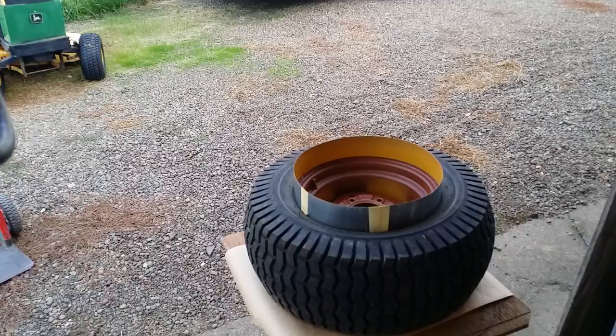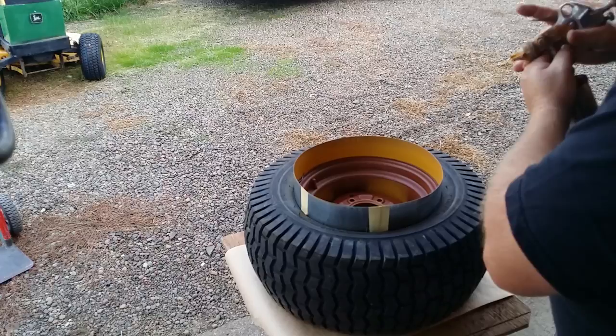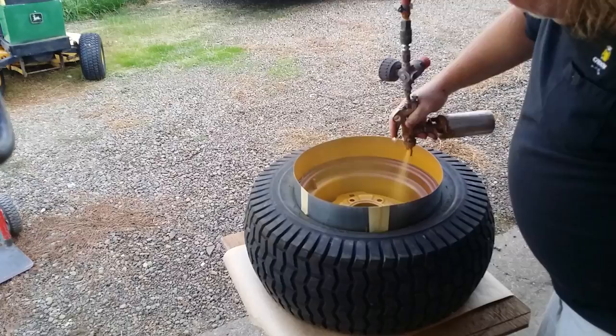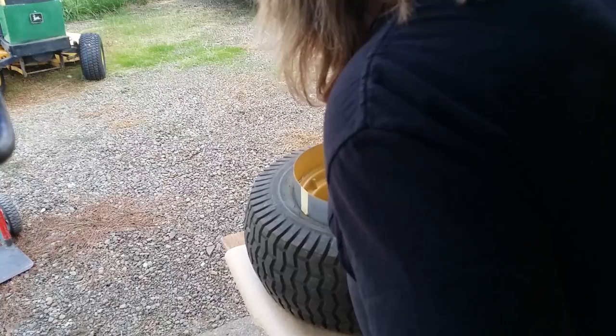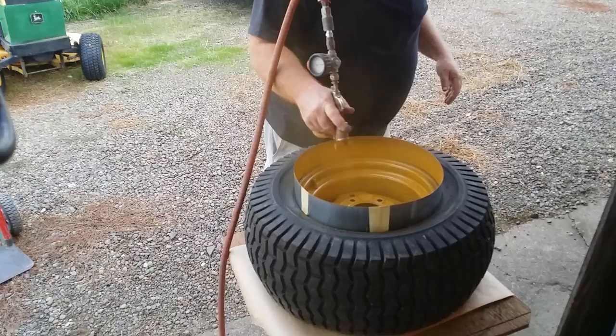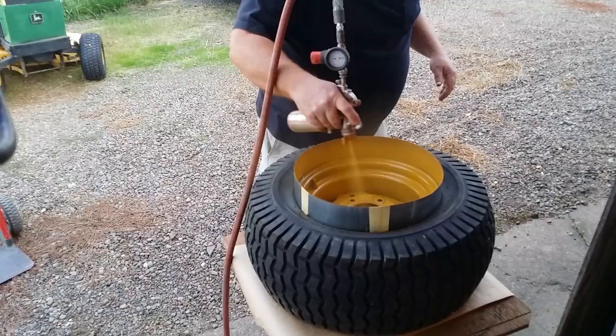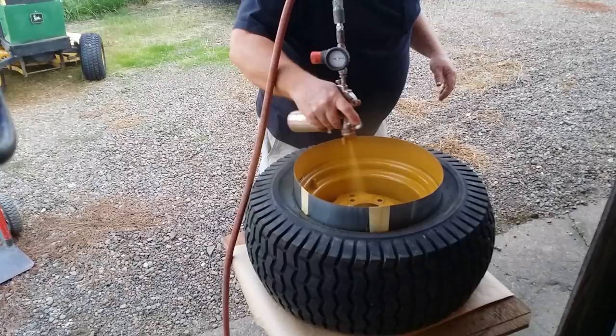It's going to take more time to clean the paint gun than anything. Hit it kind of light real quick, then come back around once again. Oh, I got the tire a little — a bit of lacquer thinner will sort that out.